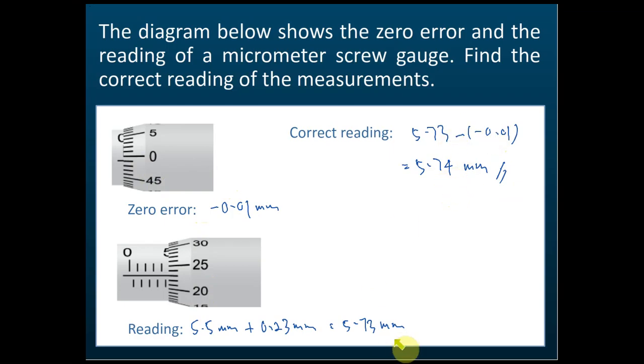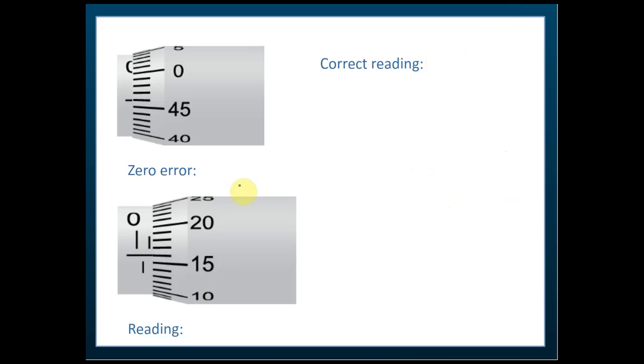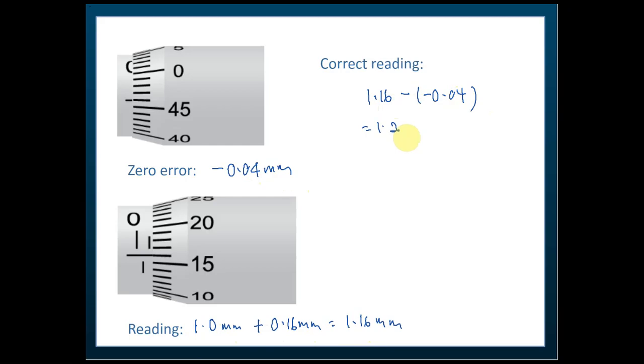As a final example, the zero error is a negative zero error, so we subtract negative, which becomes addition. The reading is 1.16 mm minus −0.04 mm, which equals 1.16 + 0.04 = 1.20 mm. So the correct reading is 1.20 mm.